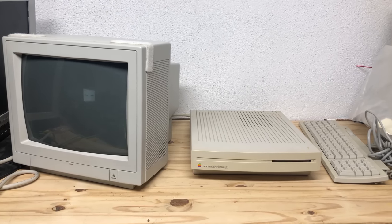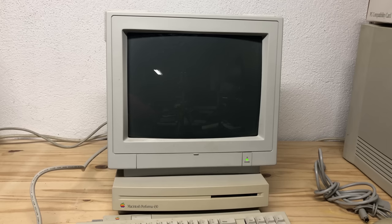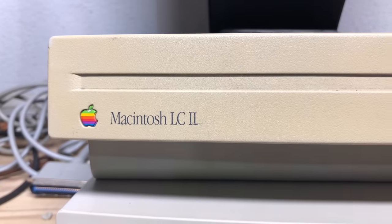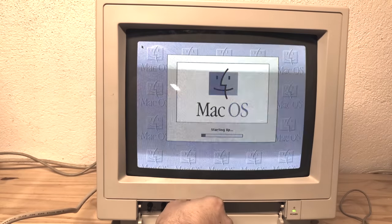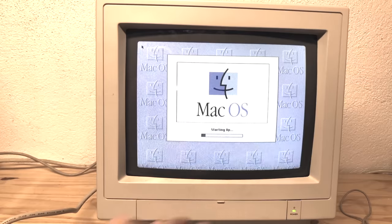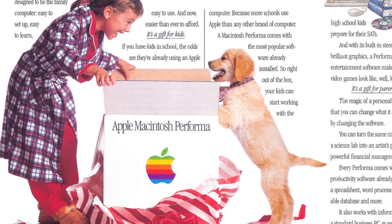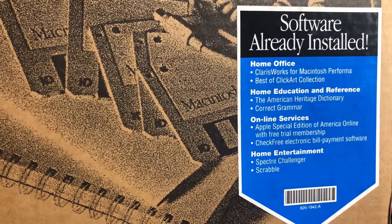These particular computers were simply rebranded Macintosh LC2 and LC3 machines that Apple had already previously sold. However, these were more consumer-friendly versions because they came bundled with a monitor, popular software, and sometimes a modem and other accessories. This made it easy to just buy a computer in one big box and come home with everything you needed — pretty much the ideal bundle for a first-time computer owner.